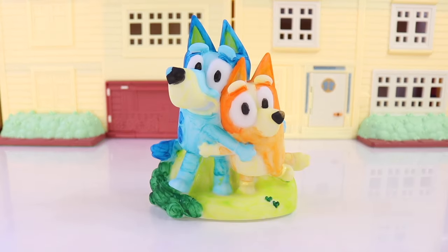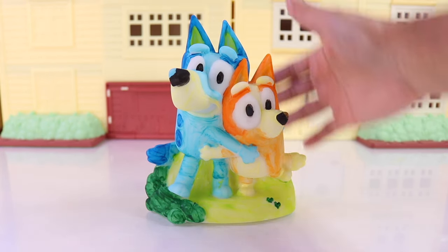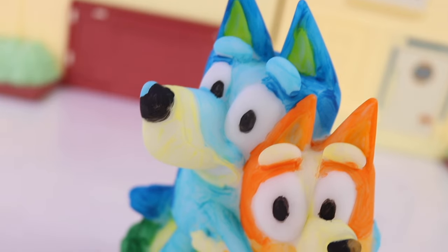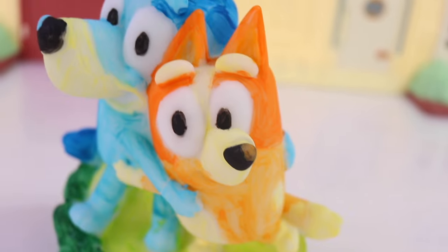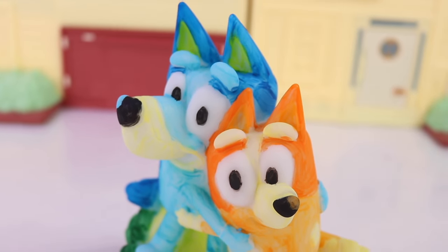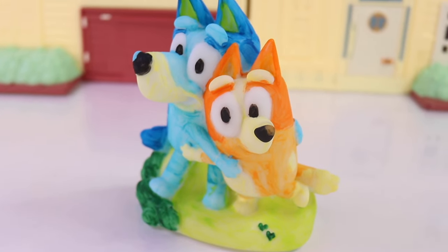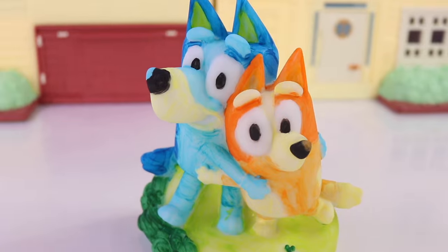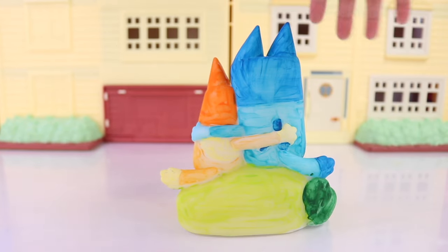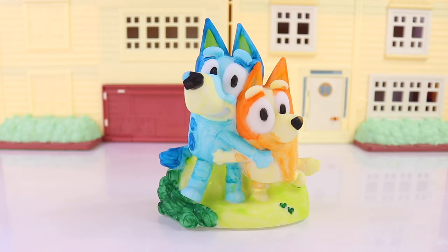And voila! Here it is, you guys — here is our figurine after the second coat. What do you guys think? I love it. The colors look so much more vibrant. I was actually thinking we can probably do one more coat for a total of three coats, but I think the second coat did such a great job already. Let's turn it to the back — that's how it looks like. Oh, super duper cute.